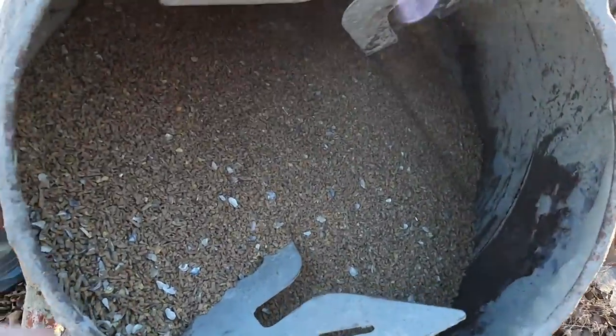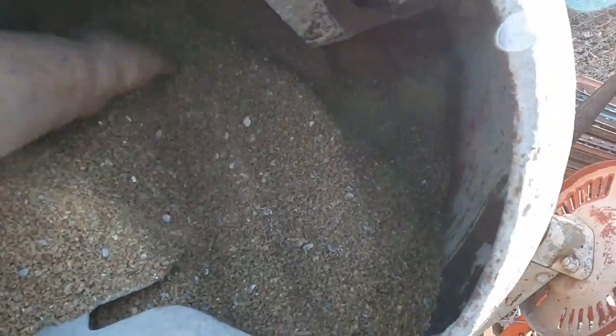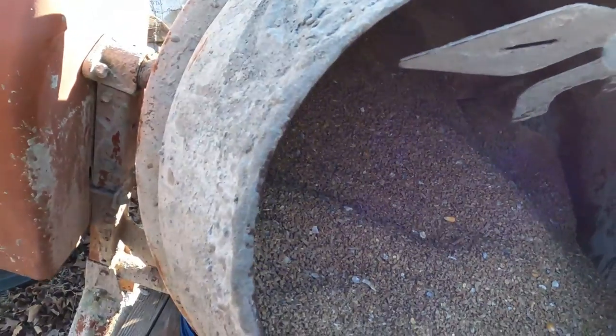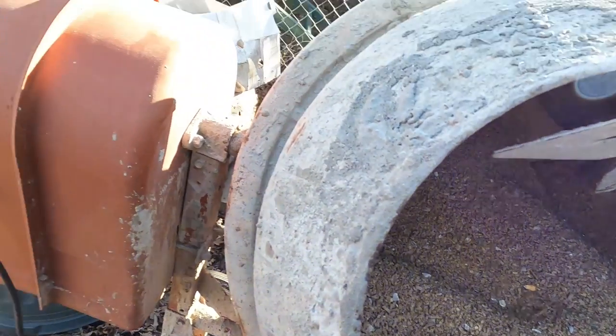I've got all the soybean mixed in — the regular feed, oyster shell, and soybean are all in there. Here it is, all mixed up really good. I didn't dump all 15 pounds of soybean at once; I turned it on and let it mix through gradually, because if you dump it all at once the soybean can stay at the bottom. I'll let it run a few more minutes and then bring it out to the main feeder. That's how I make my feed up.